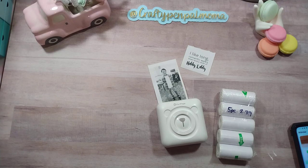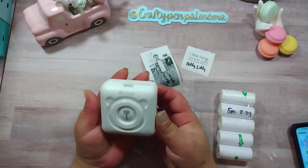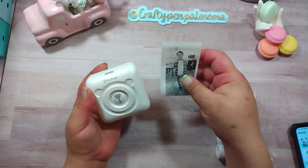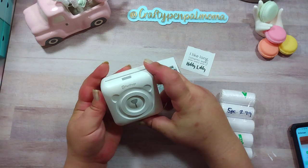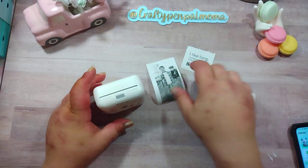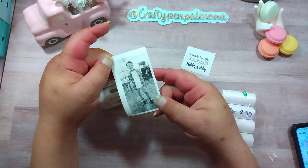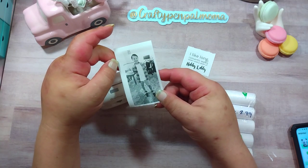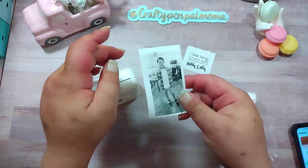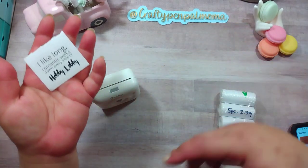Hey guys, welcome back to another video. This video I want to share with you something I got from Temu - this little mini printer, it's called a mini thermal printer. It does print black and white. The one I got came with just paper in the printer. There are some that come with markers so you could color your images if you want. I actually think I'm going to use colored pencils to color some of this if I choose for it to be colored. So that's a picture I did of my son, and it does words, memos, really anything.